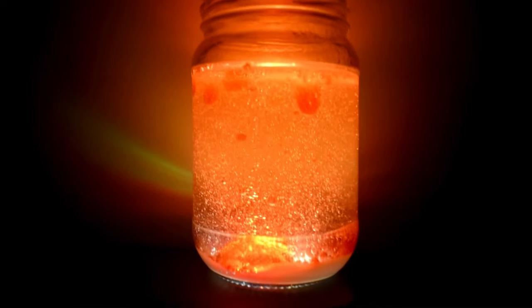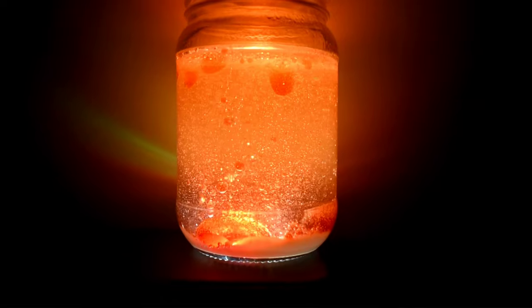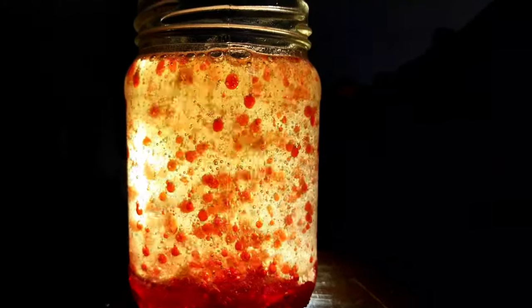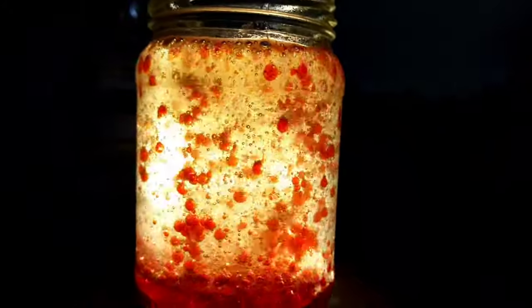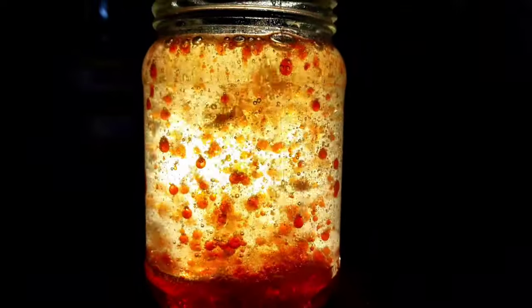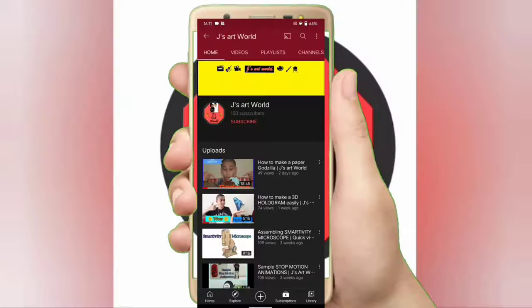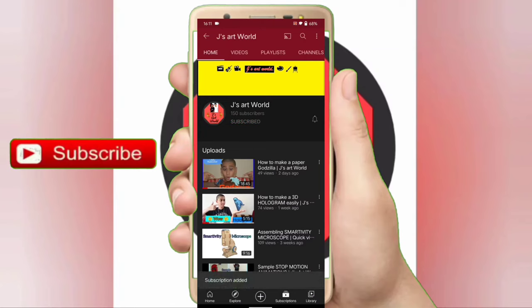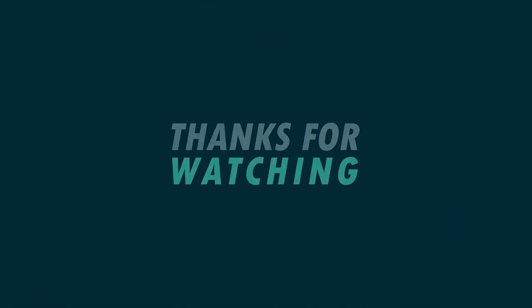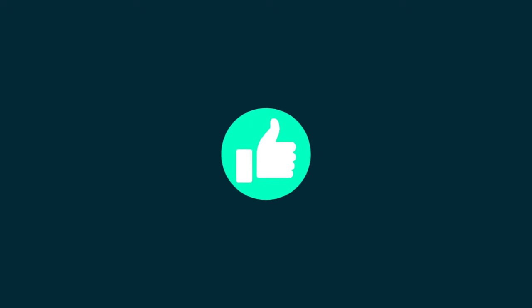Please subscribe to GS Art World and click on the bell icon to get notified. See you next time.